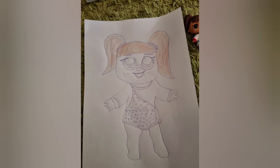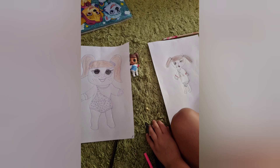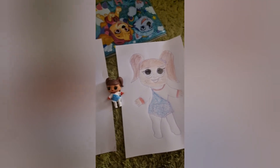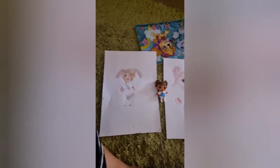Now we're going to do the legs. Now we just added the legs. And we're going to colour it in now — we're going to go fast. There's our finished drawing. This is our LOL doll. That's what we did.